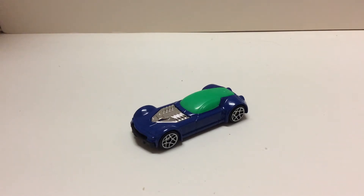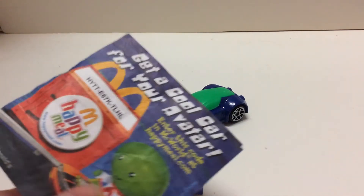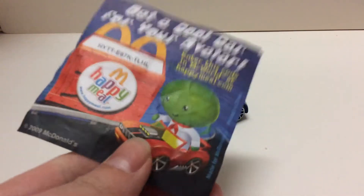So inside the bag it obviously contains the car, and then contains some sticker sheets, and this get a cool car for your avatar thing.